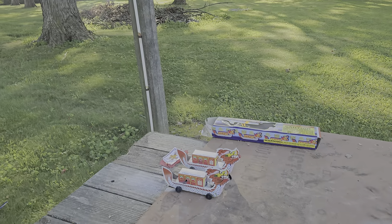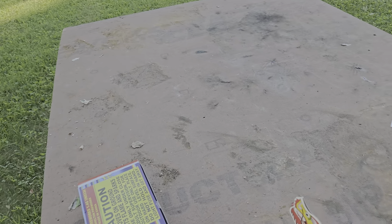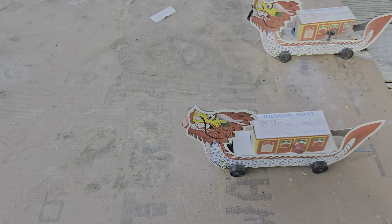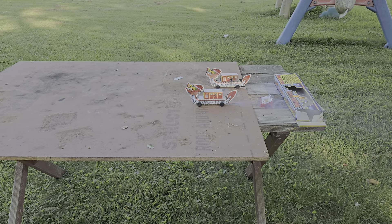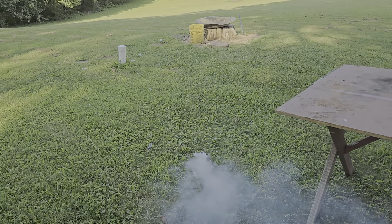Let's see if we can get this other one to move. Let me see if I can clear his way a little bit. It's got a little bit of dirt on it. Looks like he would move. Alright, here we go — dragon boat number two. Oh, he worked too good.